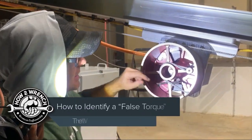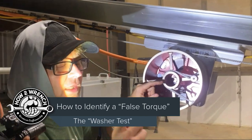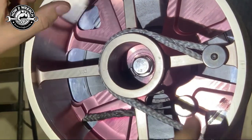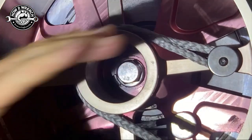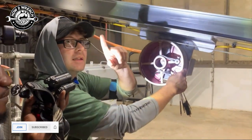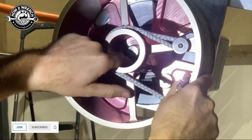This is Shane from HowToWrench.com. When I was doing my other job doing some teaching, I had an opportunity to catch a false torque on video. If you're ever dealing with a fastener where you have too long a bolt, dirty threads, or something like that, you can actually get a false torque with your torque wrench. I always tell technicians to verify if things are good by doing the washer test. Check this out — cool tip.